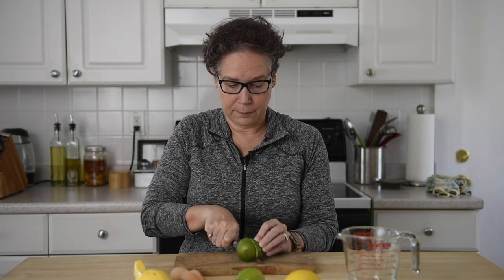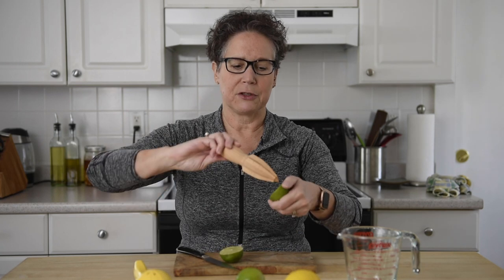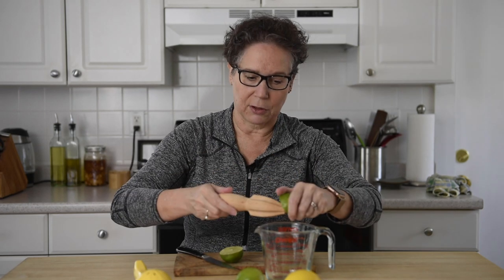Hi, this is Elaine and I'm going to show you how to squeeze citrus. The first thing to do is to cut your lime in half. You've probably seen this before — this is something that you manually just squeeze. You'd stick this in the flesh and really push, keep doing this until all the juice was out of it.